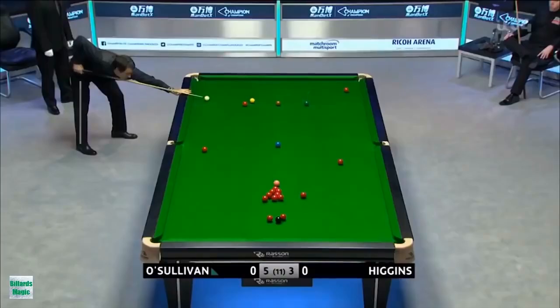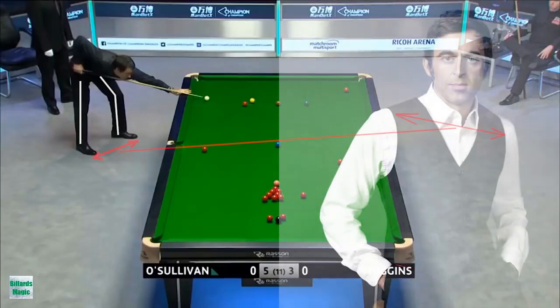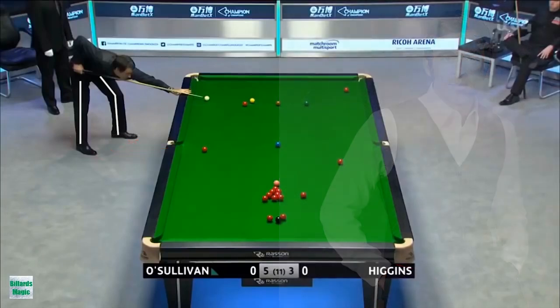Ronnie O'Sullivan has a classical snooker stance. His right leg is straight and left leg bent, both legs are shoulder width apart, which gives him comfort and balance. Left foot points straight and right foot is on the aiming line and slightly turned about 30 to 40 degrees to the right side. His stance is rock-solid.